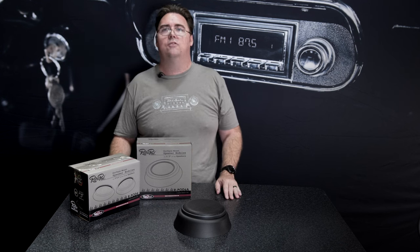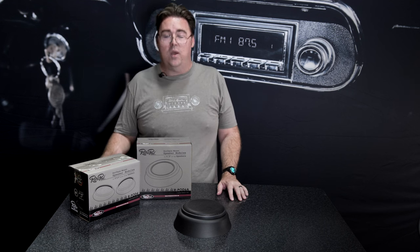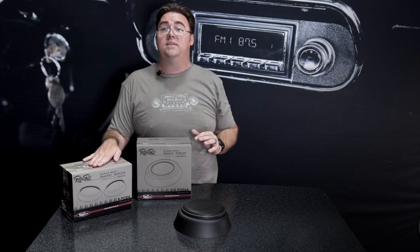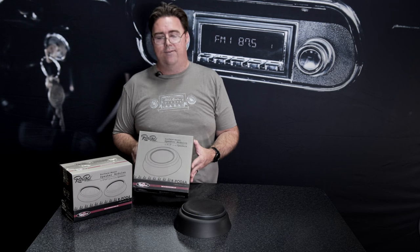You can mount them to your door panels, to your package tray, or pretty much anywhere with a flat surface. We have two different versions: the R-Pod 4, which houses a 4x6 or a 4-inch speaker, or the R-Pod 6 that accepts a 6.5-inch speaker.